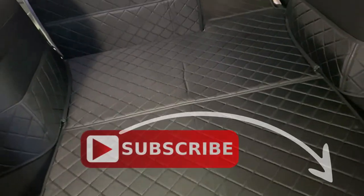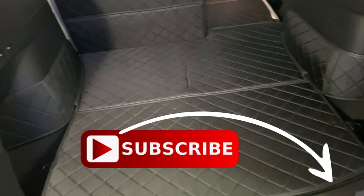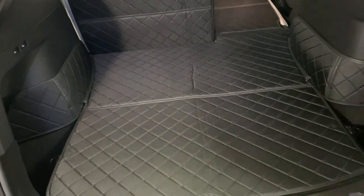That's it! Smash that subscribe button — it helps me keep the content coming. Thanks a lot, everybody.